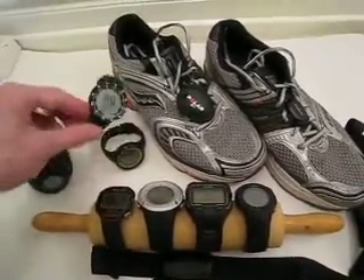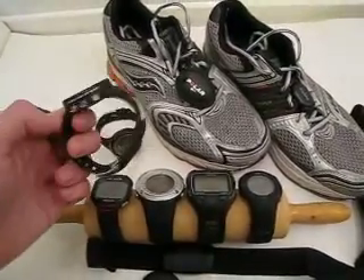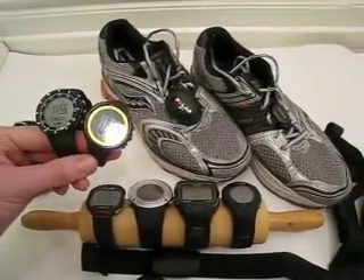This is the Suunto Quest, it doesn't have a GPS sensor, and the little sister Suunto M5.